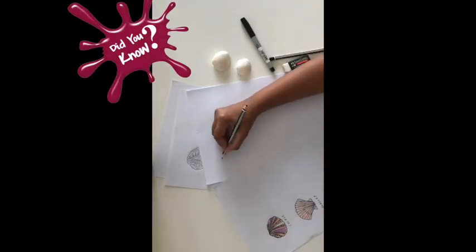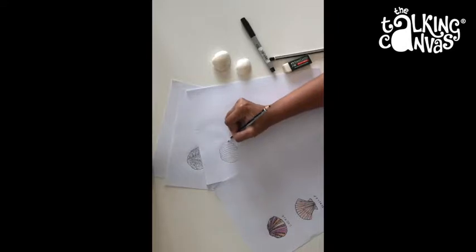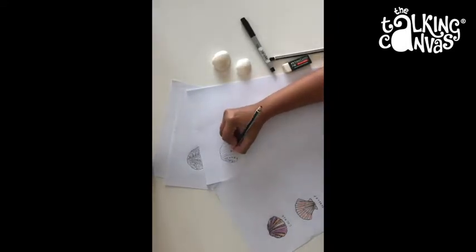A shell is actually a hard protective outer layer of a sea animal. It's mostly made up of calcium carbonate. I've just slightly curved the edges here to give it a natural appearance. Now you can doodle some patterns here, or colour it or paint it.